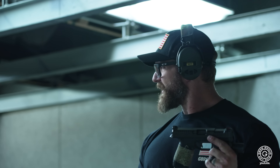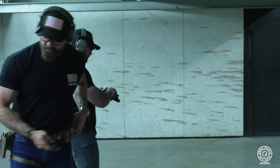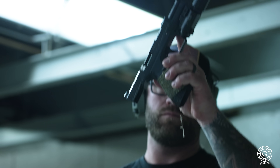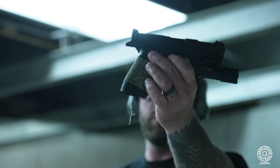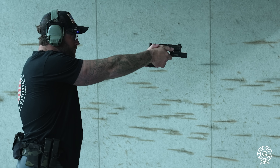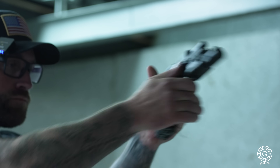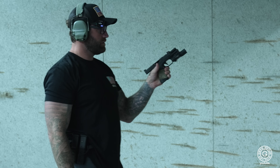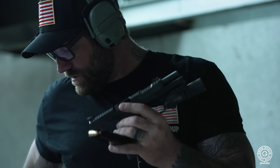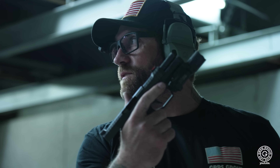Dude, that ain't bad at all. You want to run this thing? Yeah. It's nice — it fits well in your hand. That long beaver tail. It holds 15. It shoots smooth, dude. That thing's really flat. It fits really natural, it fits really well. The slide is barely moving. It just fits really natural, feels good in your hand.